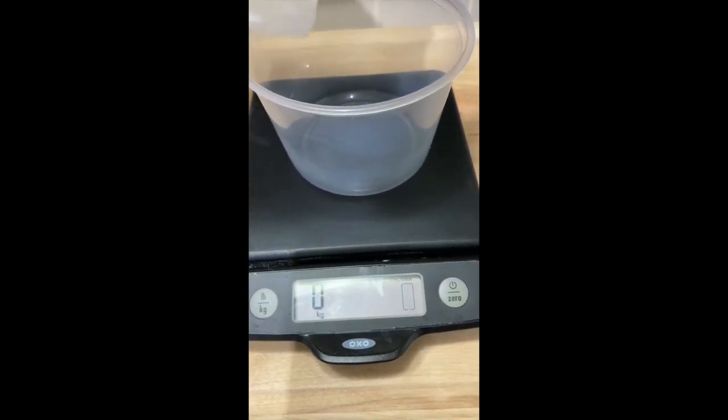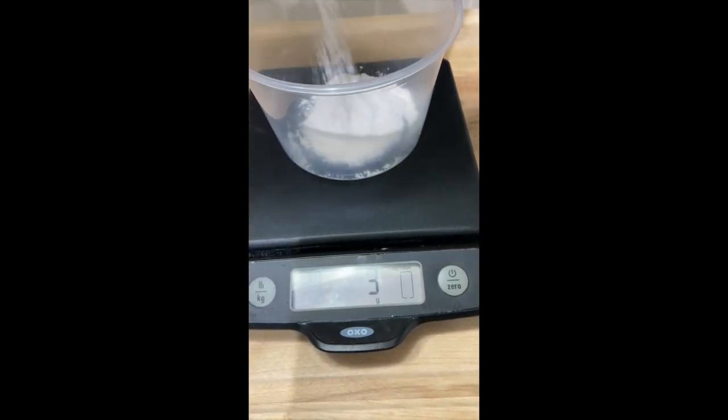Today I'm going to throw together a lemon tart using the lemon curd we made before, and during which I will show you how to make a pie crust which can also be used for tarts. The key ingredient to a flaky pie crust is the freezer — gotta keep it chilling.